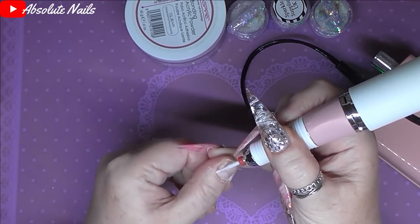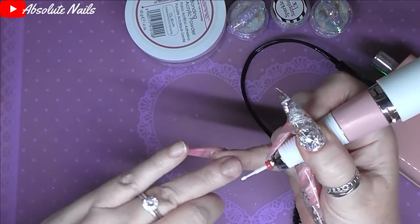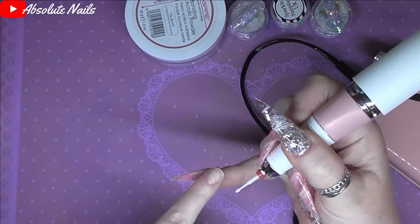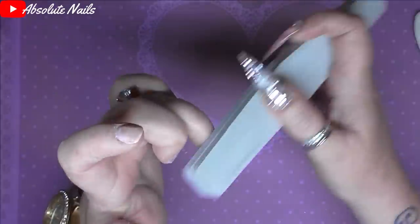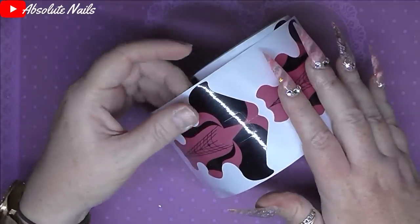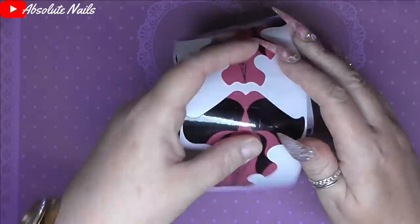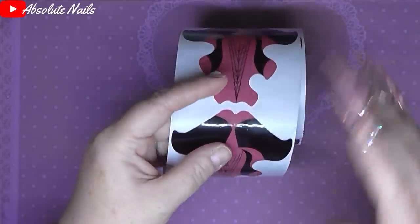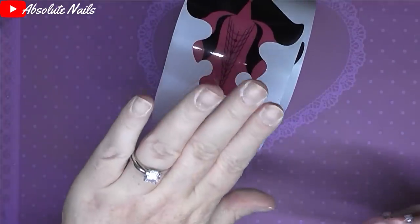Hi guys, welcome back to another nail video. I used to do a lot of long nails and I really haven't done long nails for a long time. So this time, because I've been wearing a load of stilettos, I wanted to put some square nails on. After I've done that, I'll come back and show you how I apply the nail forms on tiny tiny nails.